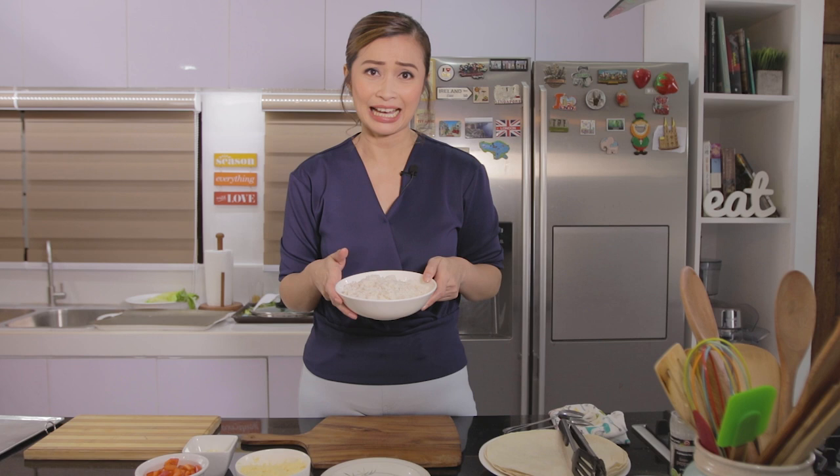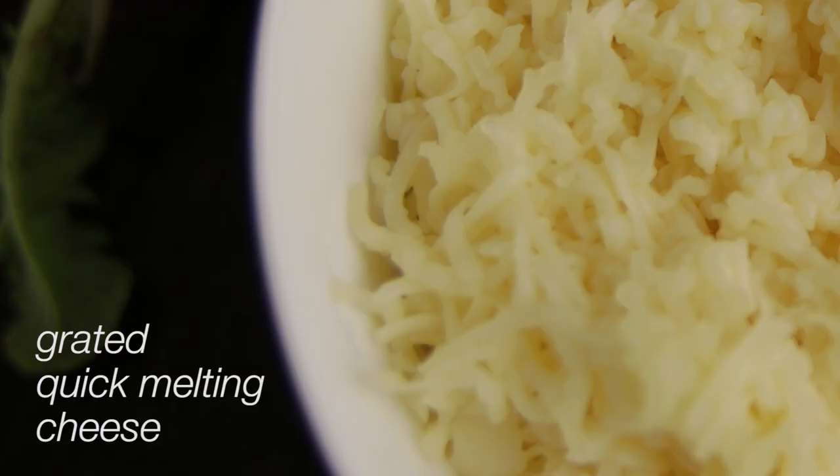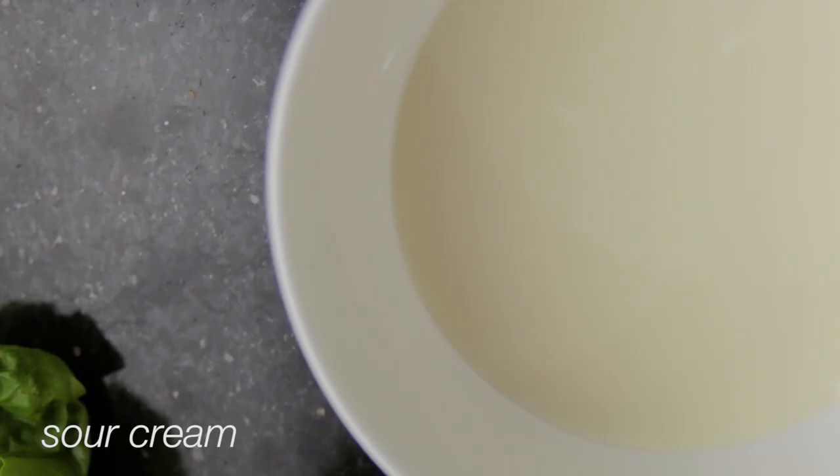We also have here bell peppers — meron akong yellow bell pepper, green bell pepper, and red bell pepper. Medyo matamis, medyo merong konting tangi flavor. And this is also packed with vitamin C. And then we have here some grated quick melting cheese, romaine lettuce, and we have sour cream as dip.